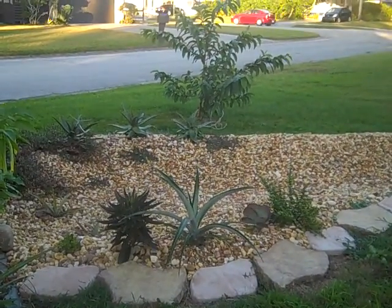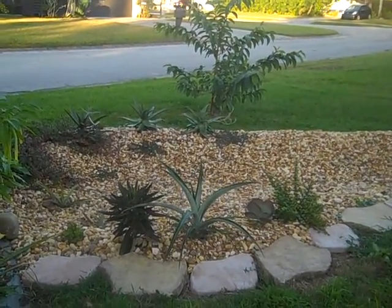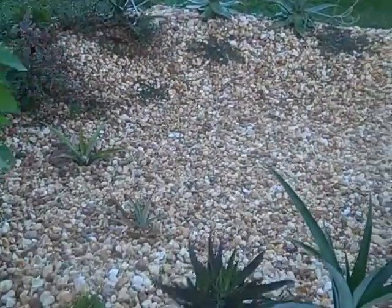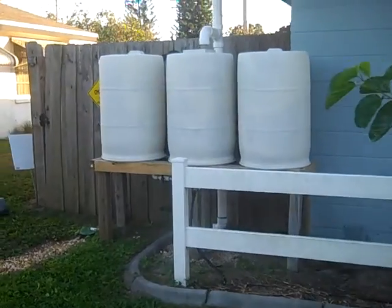Hi everyone. In this video we'd like to show you our rain garden. A rain garden is a great way to capture significant amounts of rain water. What we've done here in our yard is we've connected our rain garden, which you see here, up to our rain barrel system here.